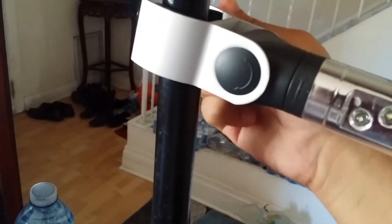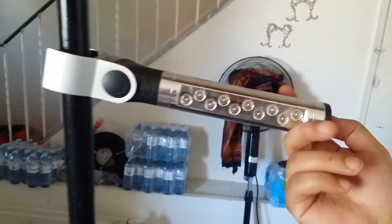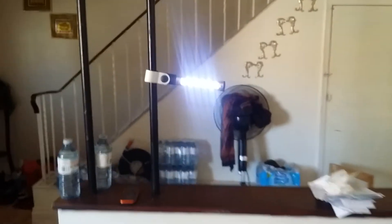After tightening it, you can turn it on and it gives you proper lighting wherever you need it. It's very helpful.